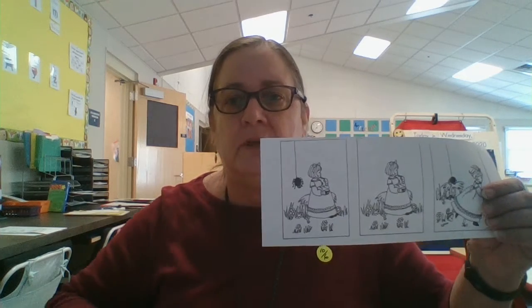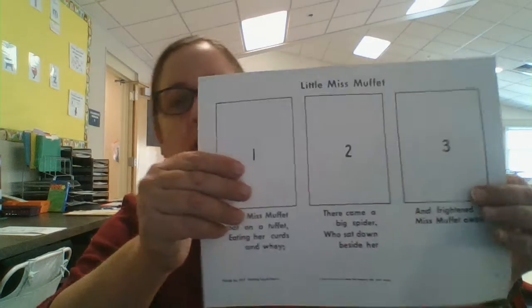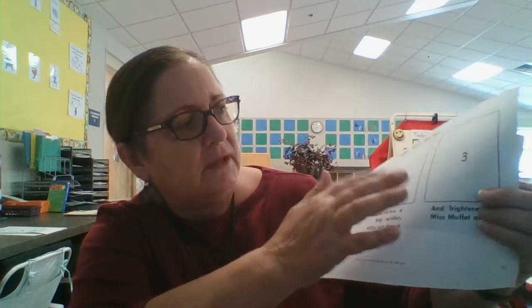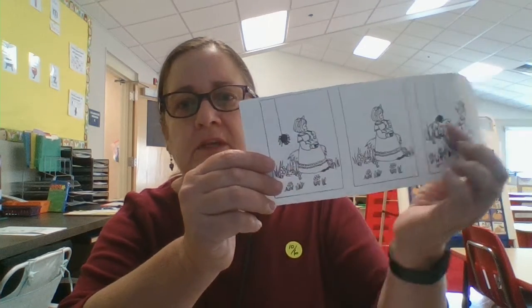And then in our small group, you're going to do Little Miss Muffet sequencing. Whoops, that was upside down. It has one full sheet that has the poem and the numbers one, two, three. And then a half sheet that has the pictures.